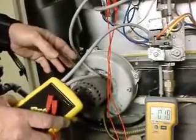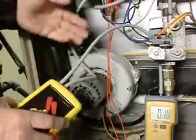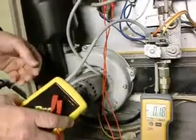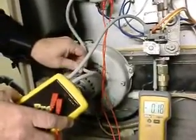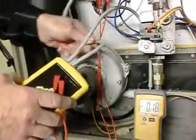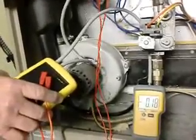Another test we're going to do is verify that the diaphragm in the switch is good. We note that it did close around 0.20 and open around the 0.20 setting, and we can see that it is still at 0.18. What we're going to do is pinch off the tube going to the pressure switch. Note that the pressures did not change — that is exactly what you want. We know this pressure switch is good.